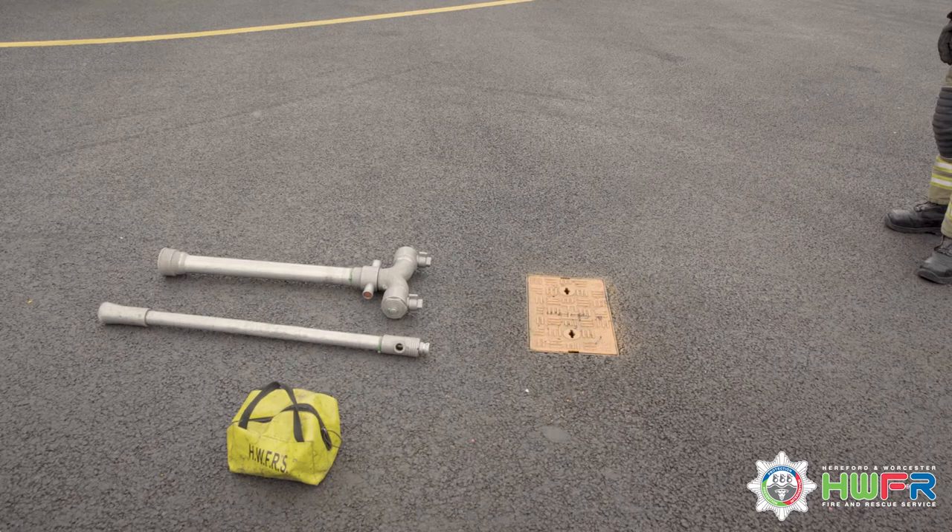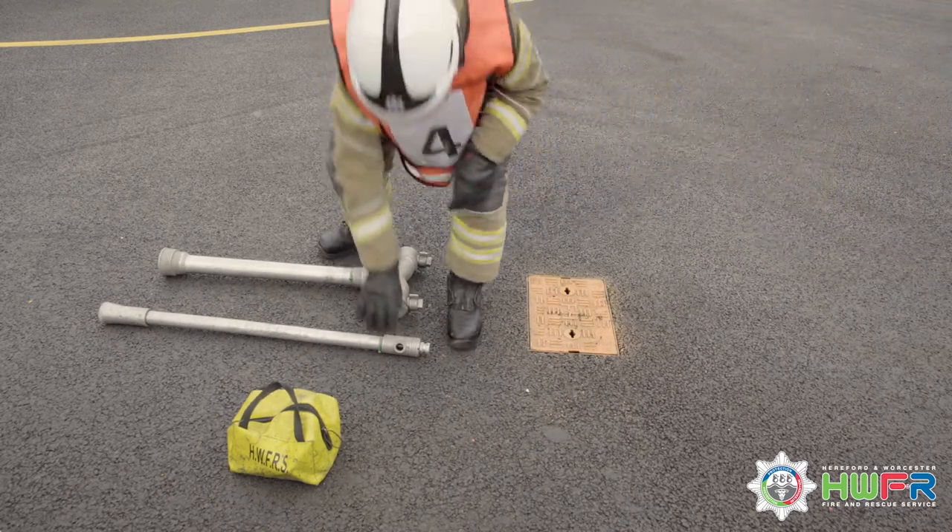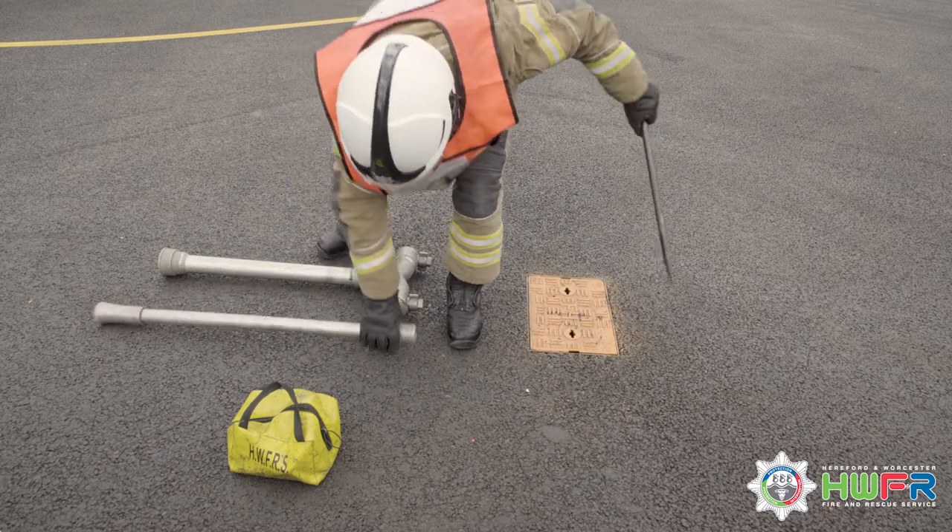When operating the hydrant, you must carry three pieces of equipment: standpipe, key and bar, and yellow fall spindle bag.